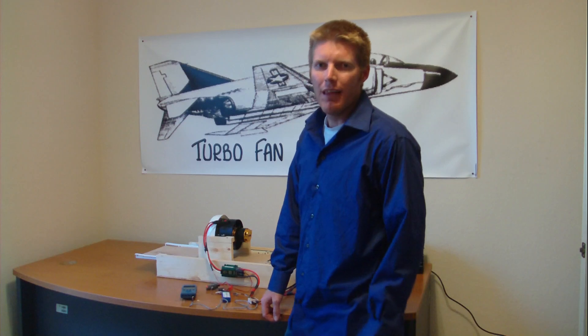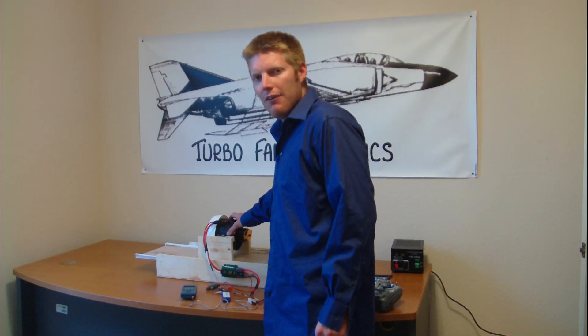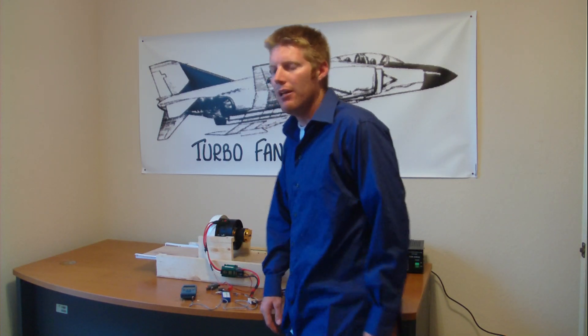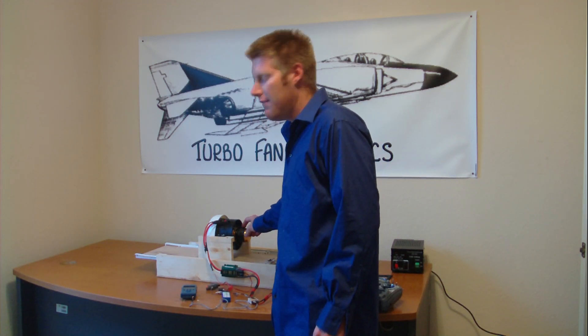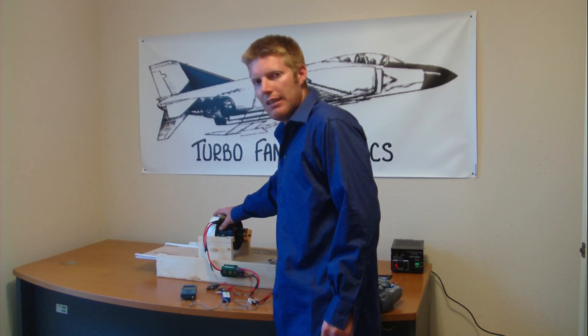Hi everyone, Bill here again with Turbo Fan Electrics. Thanks for joining me again. As you can see, we've got the Ramtec EDF unit here — the dedicated Ramtec EDF with the 123 millimeter impeller. The fan is accompanied by the Scorpion 5035 650 kV motor, and today we're going to be testing it with this intake lip.